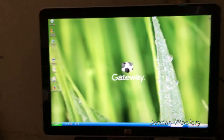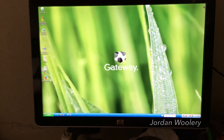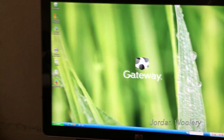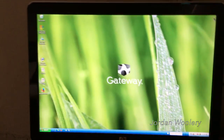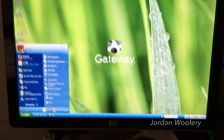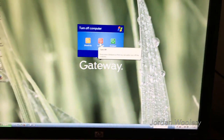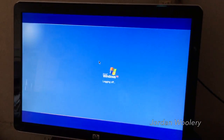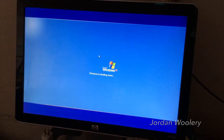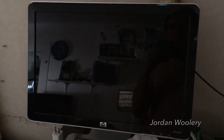That basically wraps up all the software on this computer. There's not too much else to show other than the fact that I put on Firefox and installed the updates. So for now this is it for the GT4024. Thank you guys so much for watching and I will see you all in the next video.